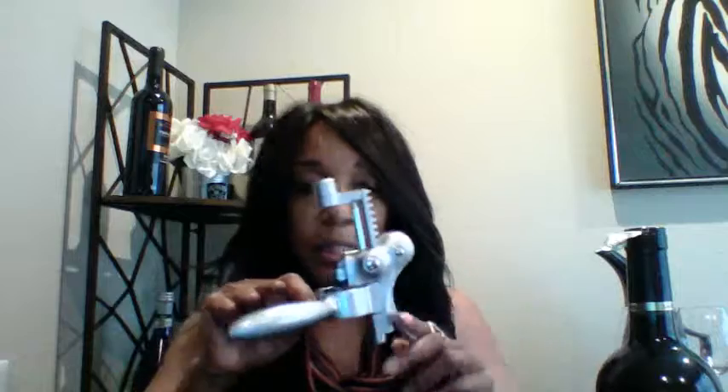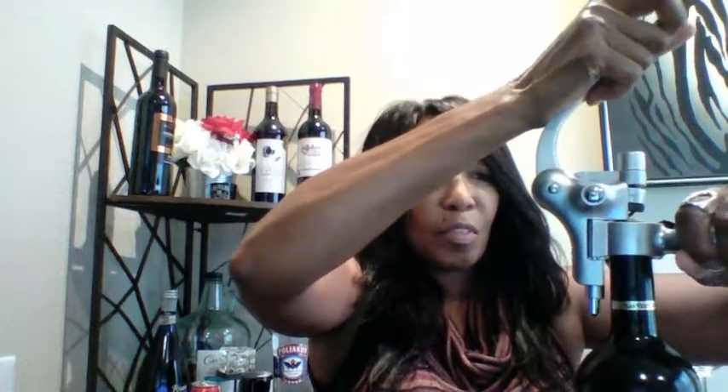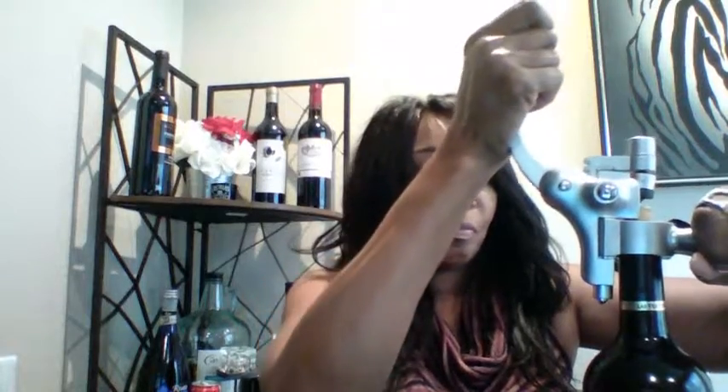Don't forget — we're going to let the handle back on and sit this down on here. You can see that went all the way down into the cork. Let the lever down — and there's your cork. Now you can go ahead and pull this cork down out of here.